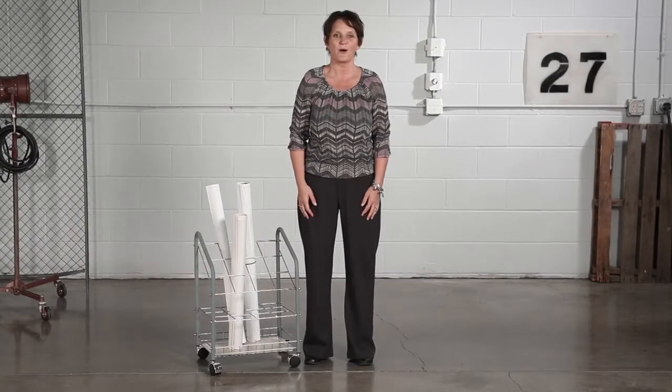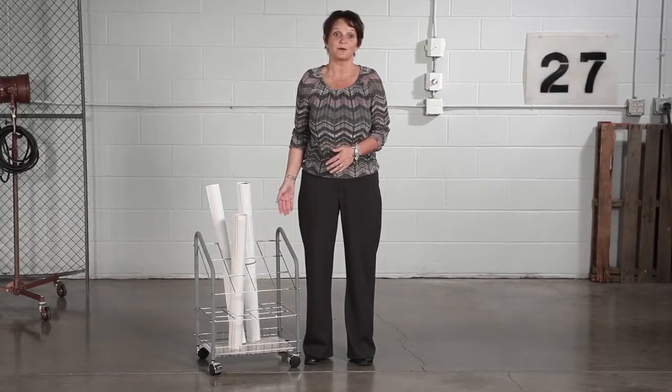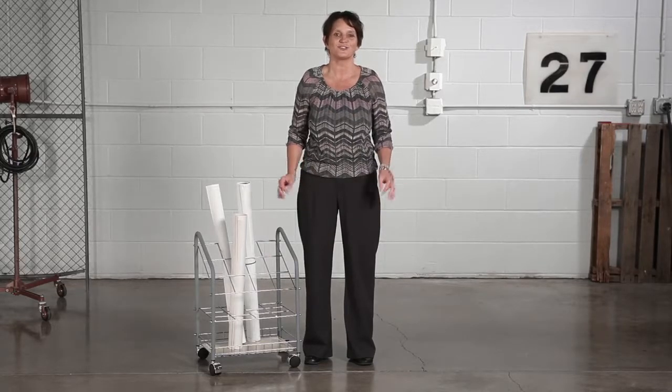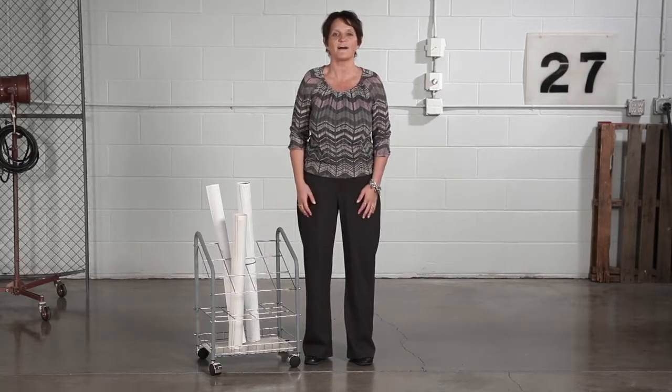Hi, we're back with another me moment. Today we'd like to talk to you about Safeco's tubular steel wire roll files. Get ready to steal the show with the tubular steel wire roll files.